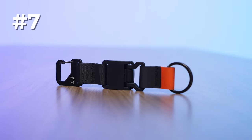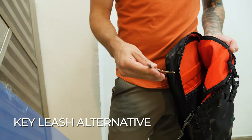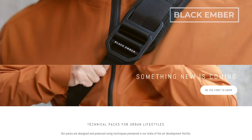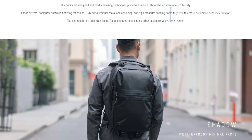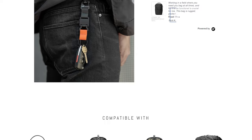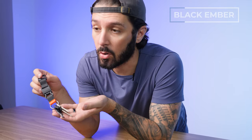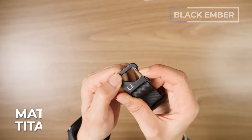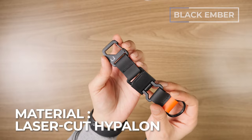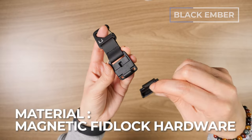Finally, number seven is the Black Ember Magnetic Key Ring, our pick for the best key leash alternative. Made by backpack design wizards Black Ember, this key chain is a modular extension to their carry bags and duffles, but it actually works on pretty much any bag as long as you've got somewhere to clip it. It's an upgraded key leash alternative for your backpack, sling, or duffel. We've got a titanium key clip, laser-cut Hypalon, and very nifty magnetic Fidlock hardware.